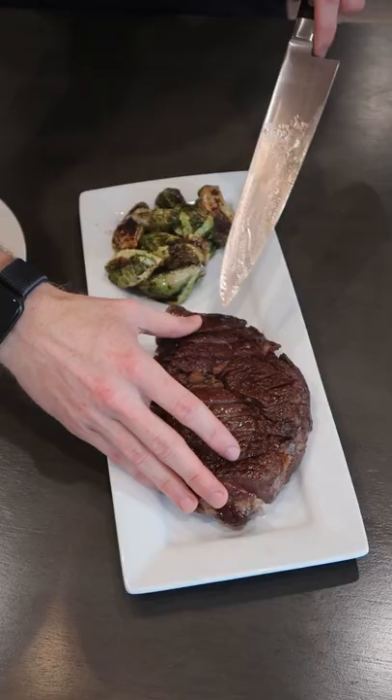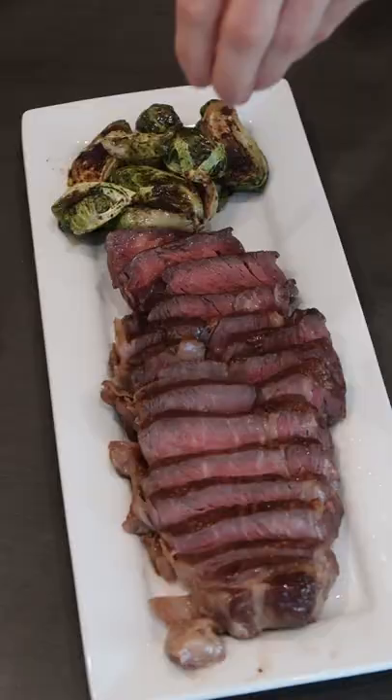I'm plating mine up next to these crispy balsamic glazed brussel sprouts, some flaky sea salt, and freshly ground black pepper. I'm going to go for one of these fatty pieces in the middle. It doesn't get any better than that.